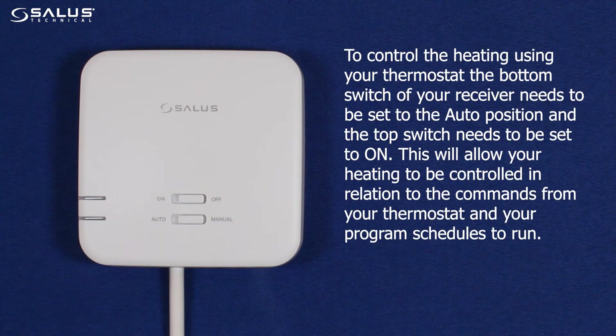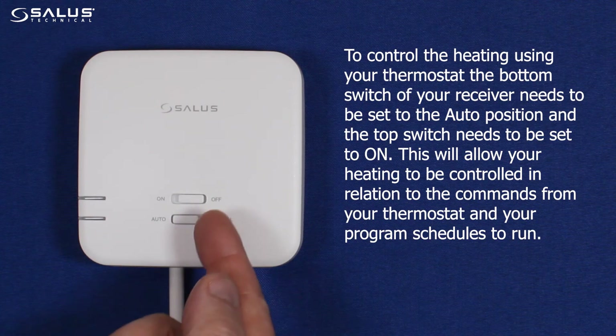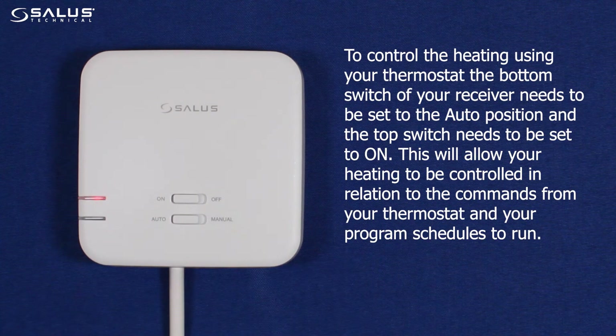To control the heating using your thermostat, the bottom switch of your receiver needs to be set to the auto position, and the top switch needs to be set to on. This will allow your heating to be controlled in relation to the commands from your thermostat, and your program schedules to run.